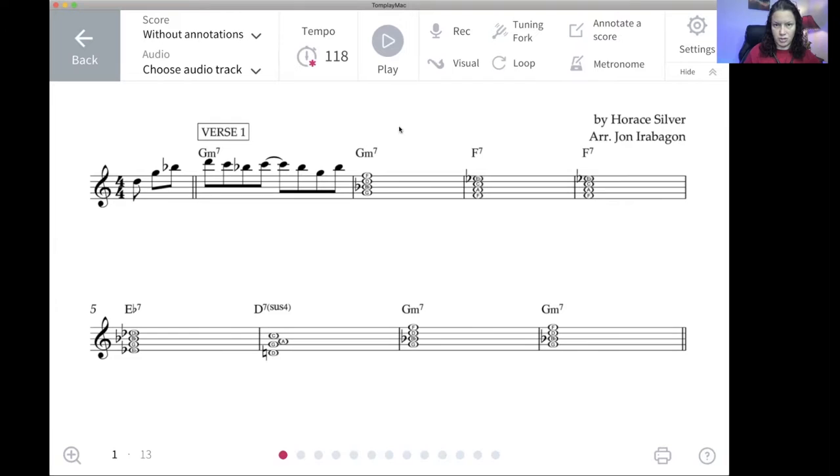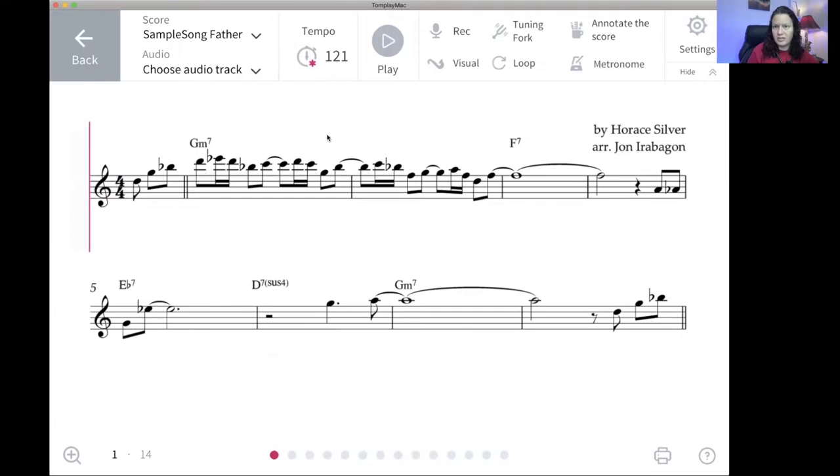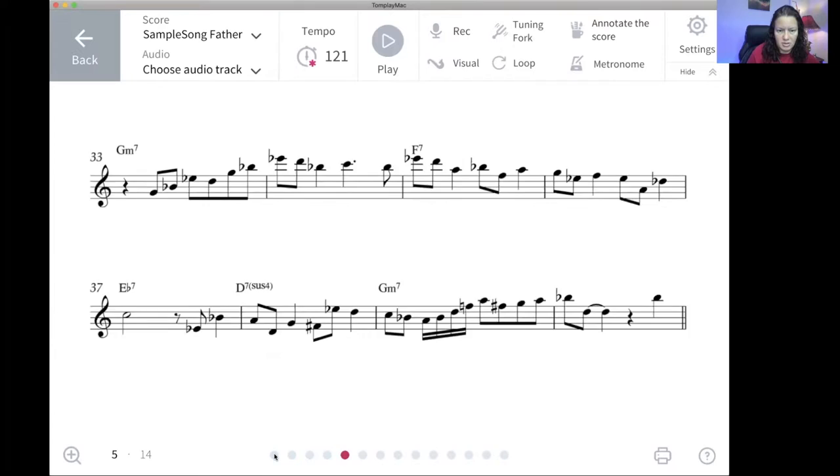Now I want to show you the other features using option one of the TomPlay app. Remember, this is the intermediate level score I actually picked, so you're going to see the melody a little bit more intricate than what you just saw. You've got everything written down here. Now let me start this from the top. I changed the name of this for me because there's a feature I want to show you.